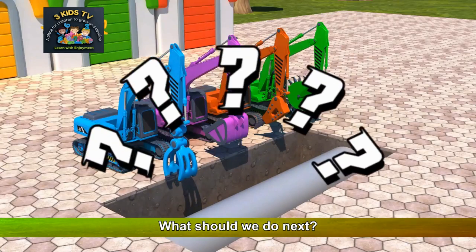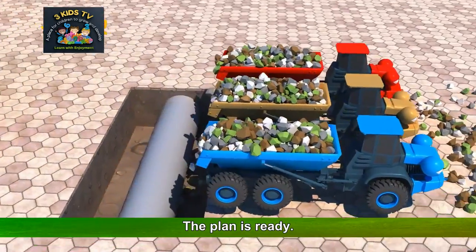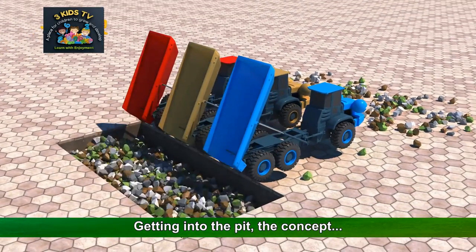What should we do next? We should have someone make a plan. The plan is ready. Getting into the pit — the concept.